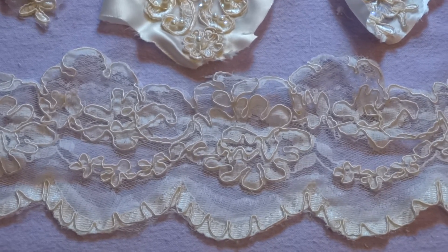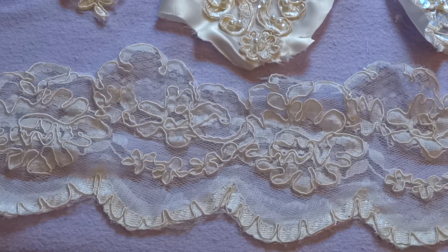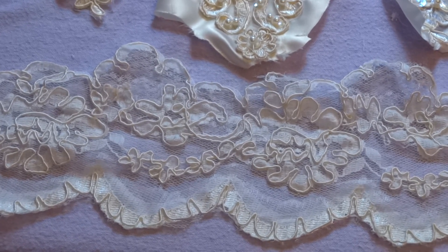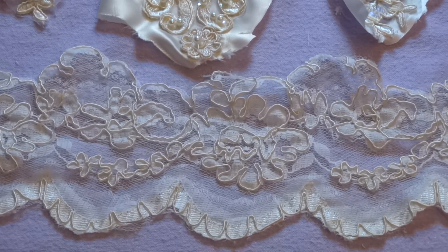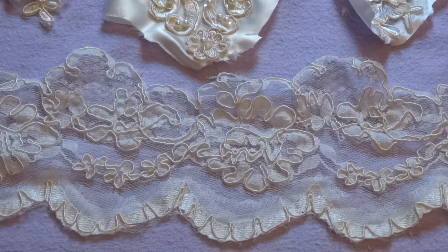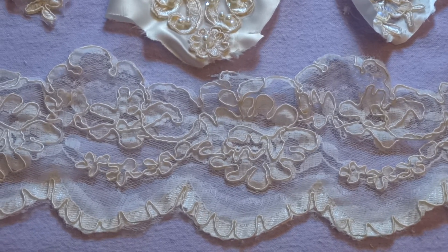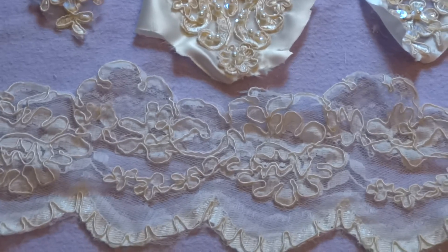First of all, what I have right here is the hem. This hem actually has nothing on it — no beads, no sequins — but I do have seven yards available. It's about three to four inches wide and I'm asking two dollars per yard for the lace.